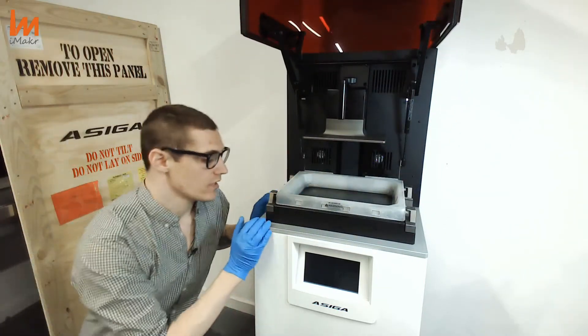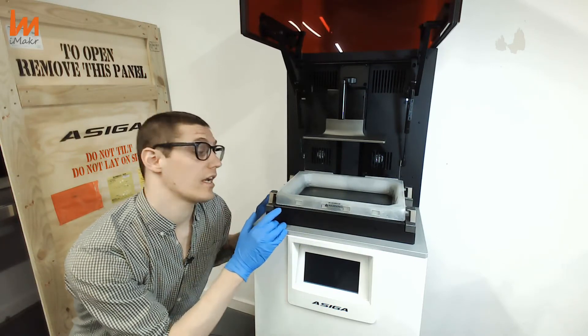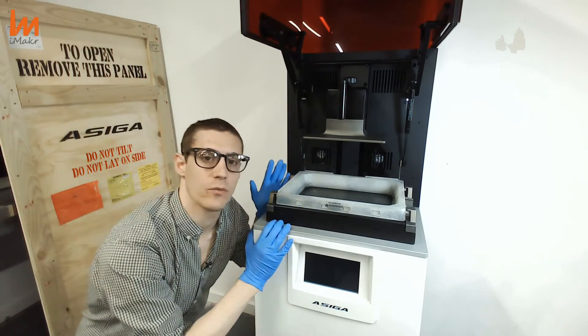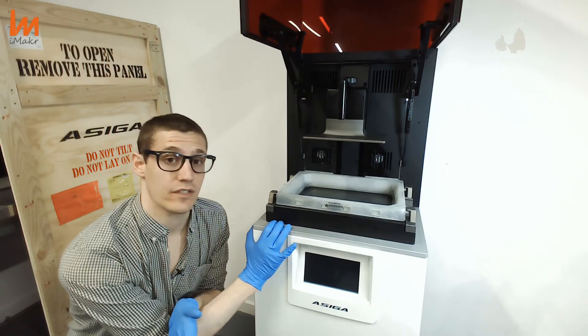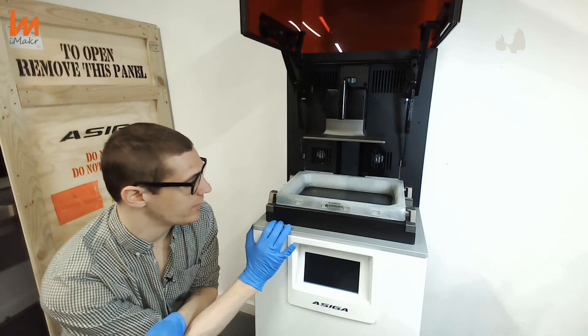The machine will always be the same one, but you can change the resolution and get a slightly bigger build volume — it will be entirely up to you. If you combine all those factors with the pixel shifting technology, you will get results that are really, really amazing.